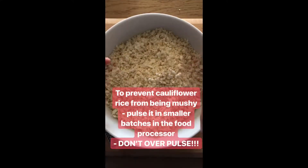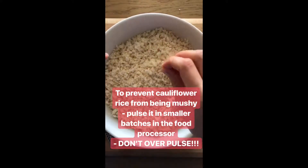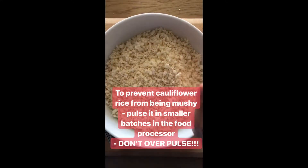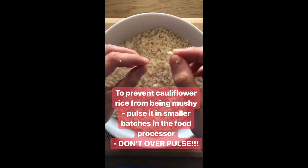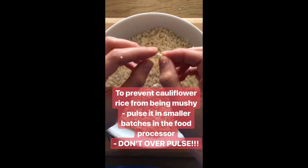Some people find cauliflower rice to be too mushy. Ways to fix this: one, pulse it in batches in the food processor so that it's more evenly broken down, and two, make sure that you don't pulse it any smaller than the size of a grain of rice.